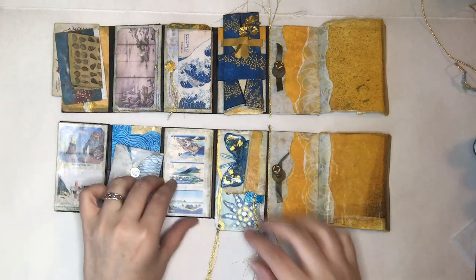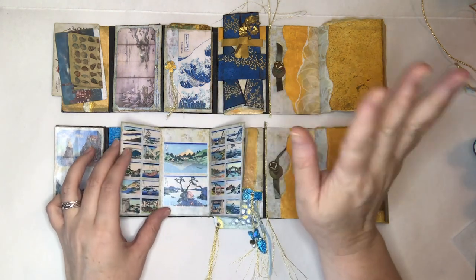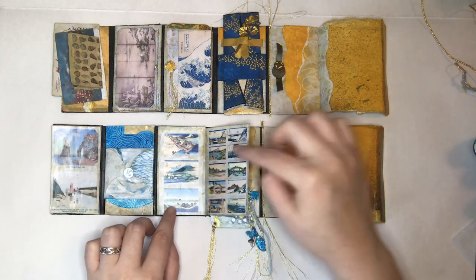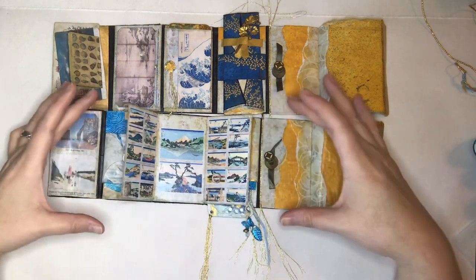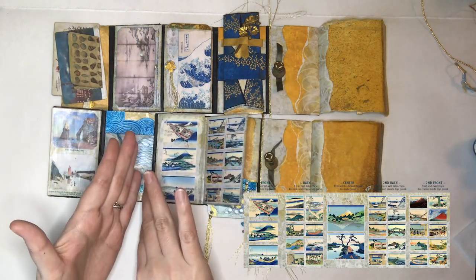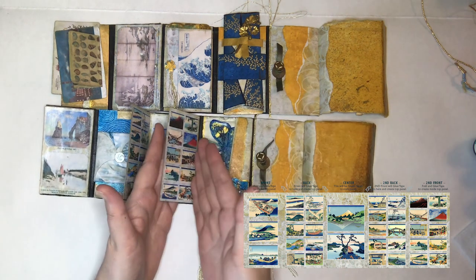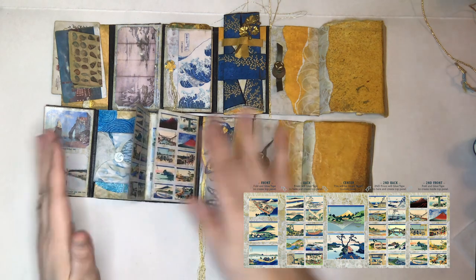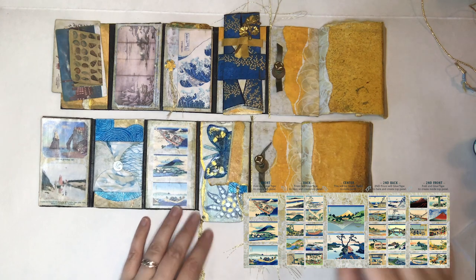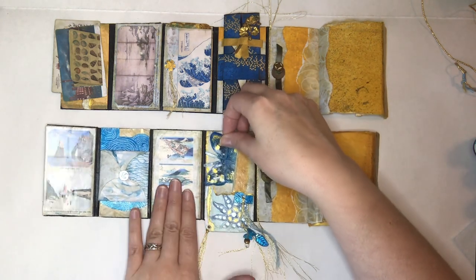There's a little trifold, and that one's fairly simple in layout. These panels here — when I printed it, it was all one piece. These fold back and glue, this one folds back and glues, and then just fold and fold top. I will have instructions on the thing because I know that sometimes that stuff messes with my brain.